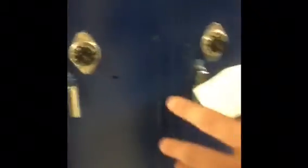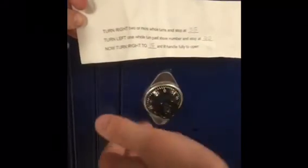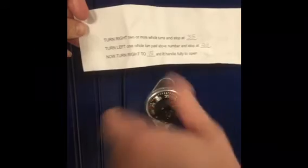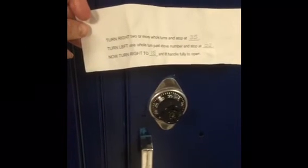So you turn right two or more whole turns and stop at 35. Always make sure you're at the right locker, because you don't want to spin someone else's locker and have them be mad at you. So you turn it right — I'm a lefty, so this works best. Always make sure it's right under 35, or you won't be able to open your locker.